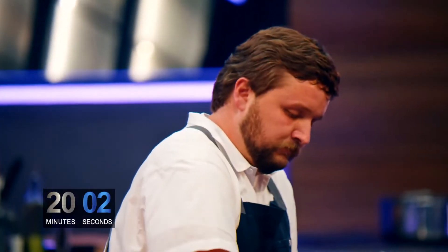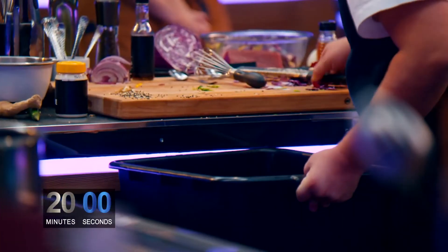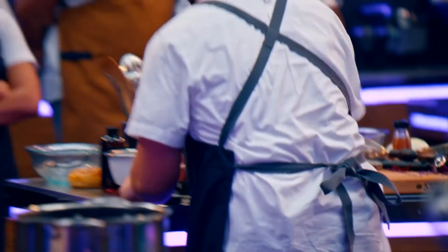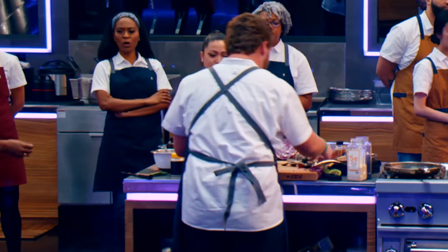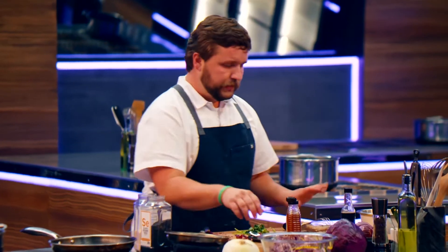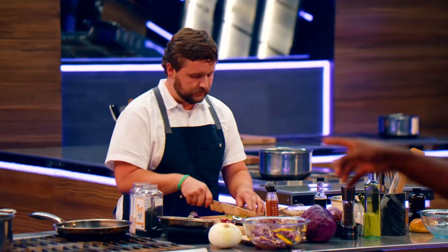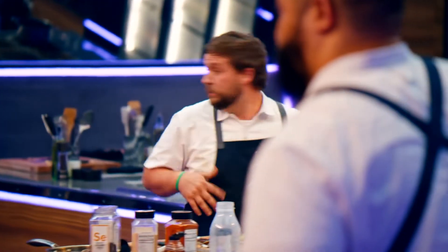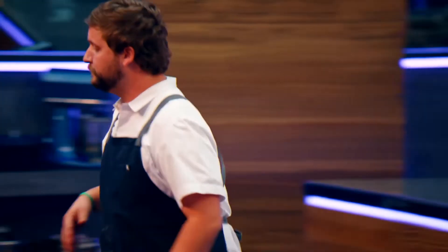10 minutes down, guys. Move your knives. Working fast but working efficient, working clean. Jonathan is just shaking. His nerves were shot before he was even in this elimination, and now he's just all over the place. This is just going to rip apart his chance to win this challenge.